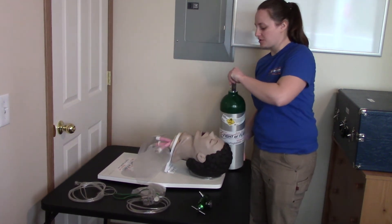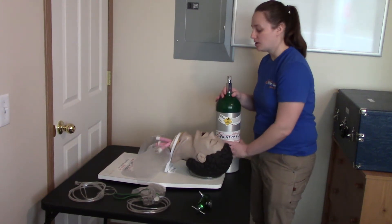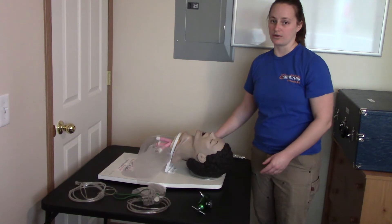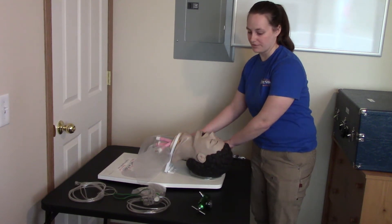Anytime you have the oxygen tank, if it's standing upright, you should always have a hand on it. If you don't have a hand on it and you need to use your hands to do something else, you can always lay the tank down safely in the oxygen bag that it's stored in. My oxygen cylinder is actually empty, so it's not under pressure, which makes it a little safer for this demonstration.